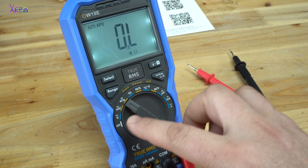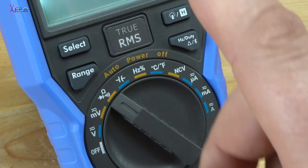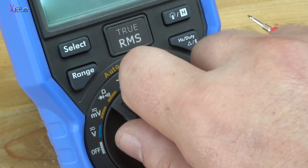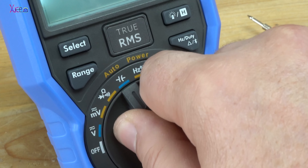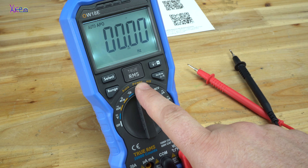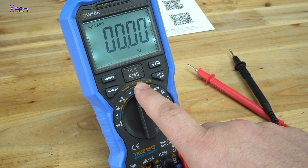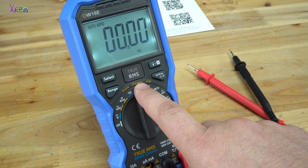Beside the basic measurements of AC and DC voltages and continuity test, this model can measure capacitance and frequency. It also has auto power off — the multimeter automatically enters sleep mode if the rotary switch is not moved or no key is pressed for 30 minutes.